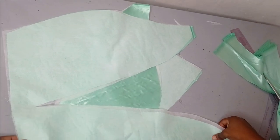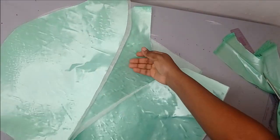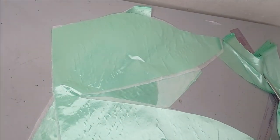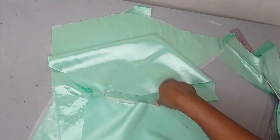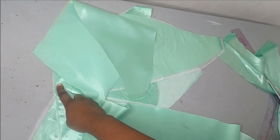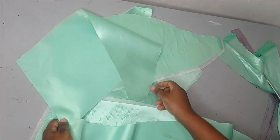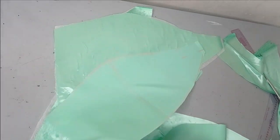I'm going to fuse my interfacing to the lining piece, then trim off the excess. After trimming, I'm going to bring in my main fabric, lay it on the lining, and sew it all around to turn it. I'll sew around the edges and then turn it out through the waistline, which means I'm not going to sew the waistline. I'll do this for both the front and the back.